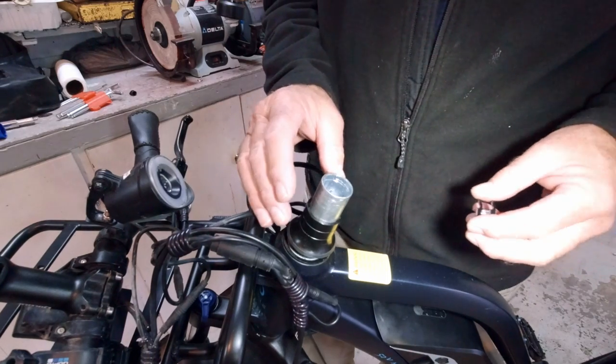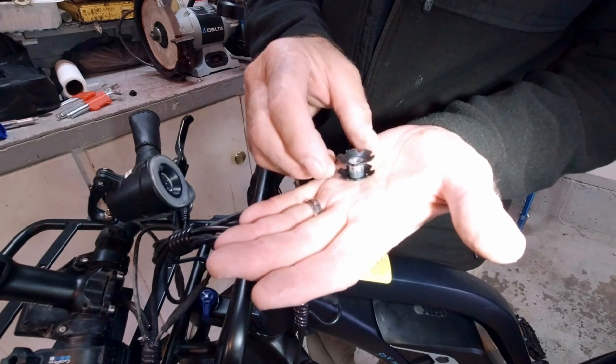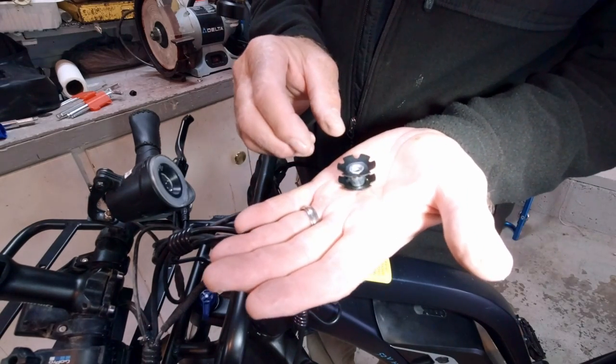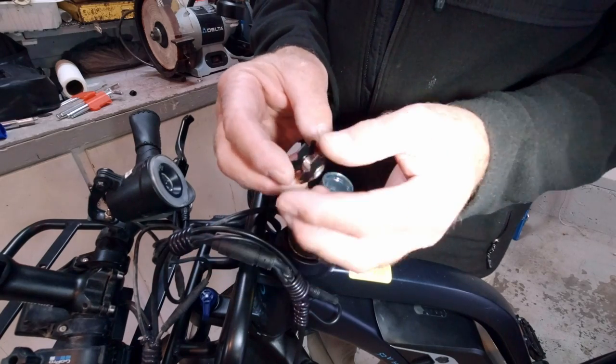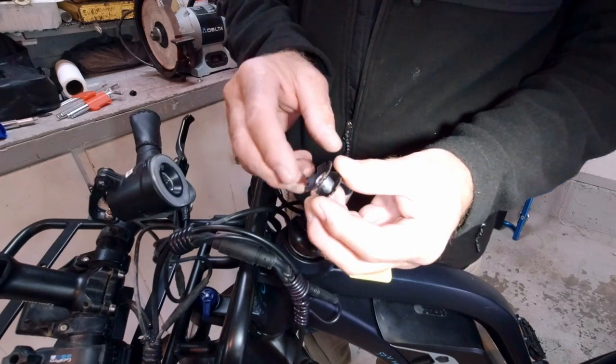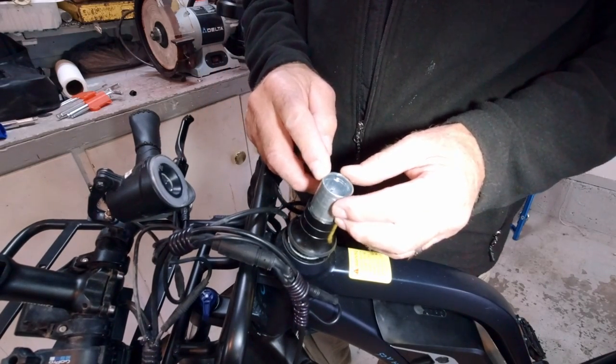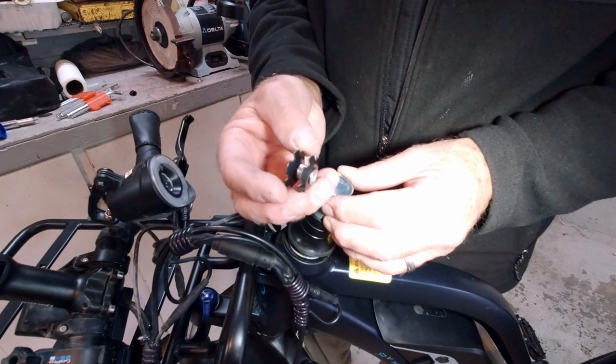So everything is all back together except I'm replacing the star nut — they call it a star nut. I didn't know the name earlier. There's a special tool to put this into the fork, and it's not very expensive — it's about a $15 or $16 tool. If you're replacing the front fork it would be a good idea to have the tool to insert a star nut.